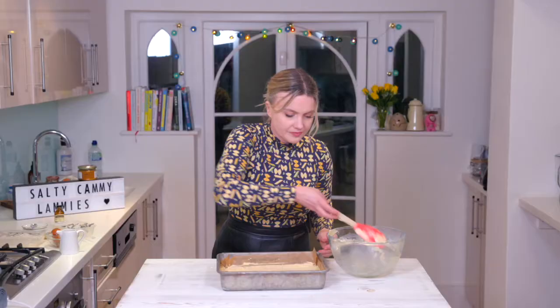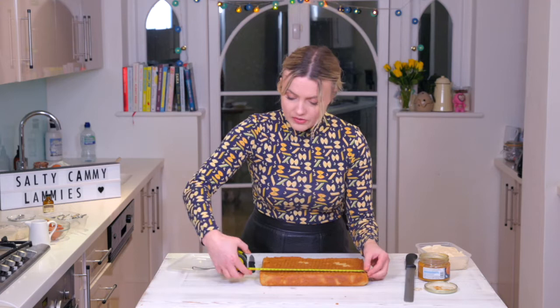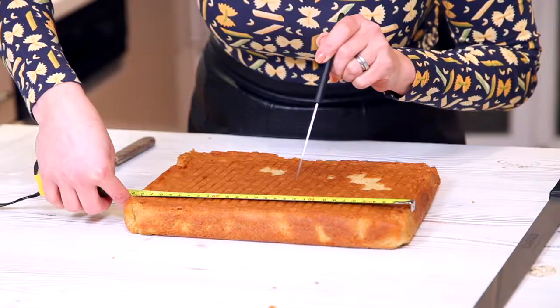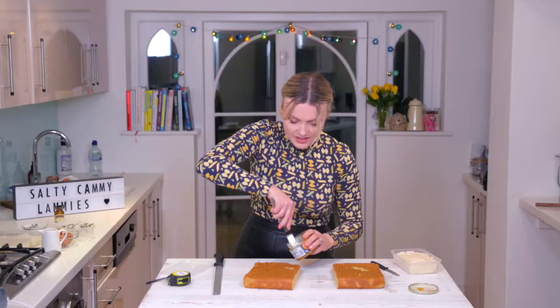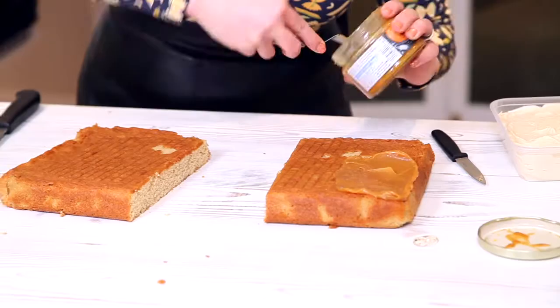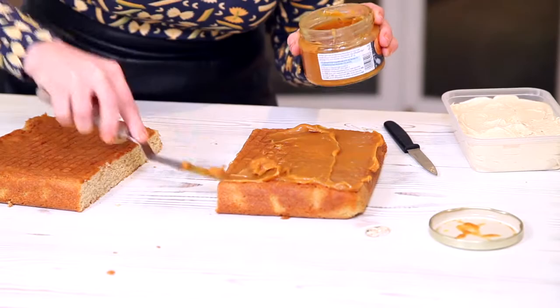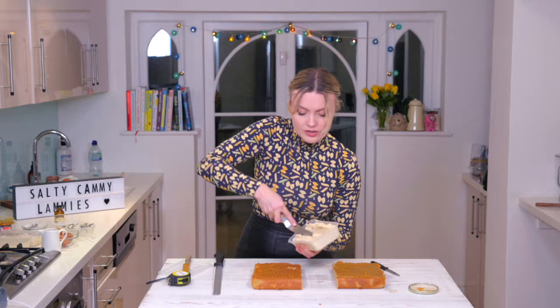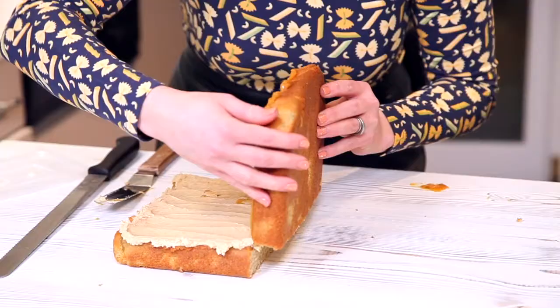The sponge is just baked, so we'll come back and get assembling our salty cami-lamis as we've called them. I have my cooled sponge and what I need to do is just cut it in half — I'm measuring it here to make sure I get it nice and straight. I've got some gorgeous salted caramel spread here; you want it fairly thin. This buttercream looks a bit darker than usual because I've made it with unrefined icing sugar, which has a natural caramel colour and taste. Just spread that very thinly over there.